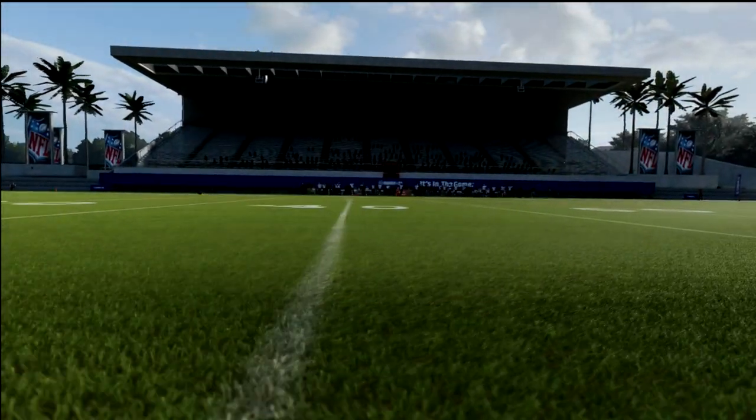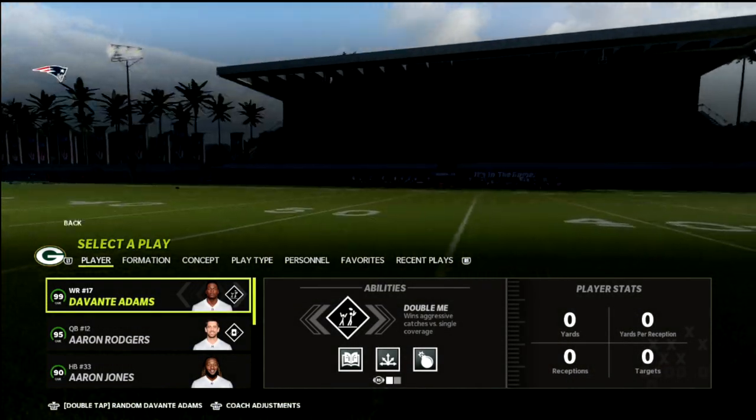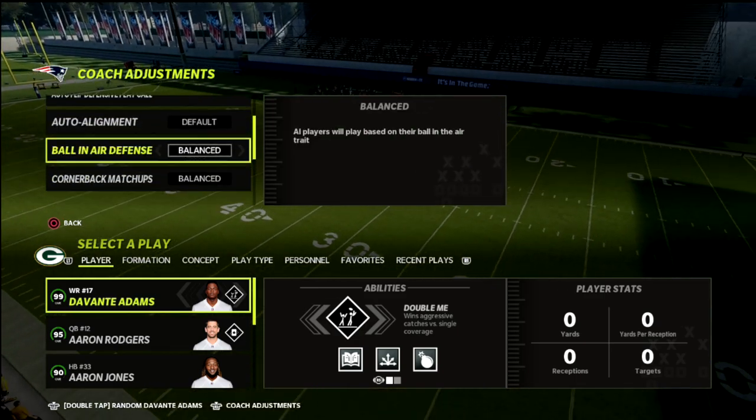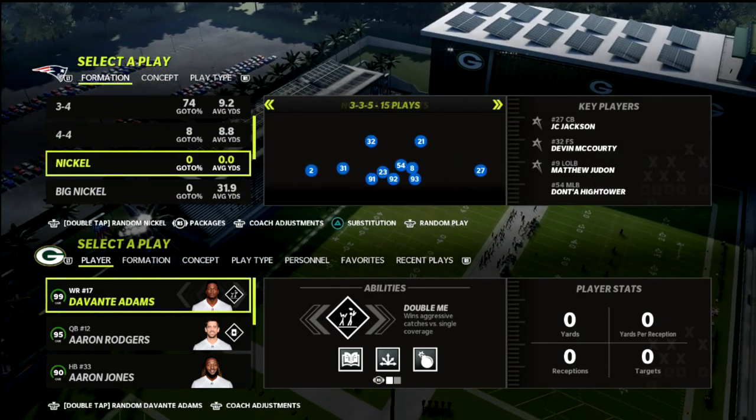What's going on guys, in today's video I wanted to share with you one of my favorite concepts in Madden — and particularly this concept is great out of the Trio Y Flex.